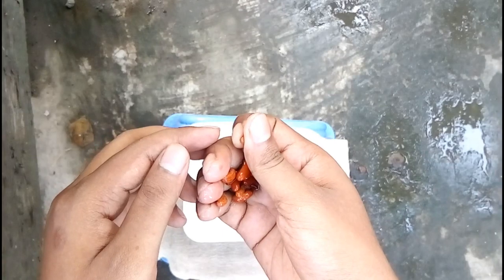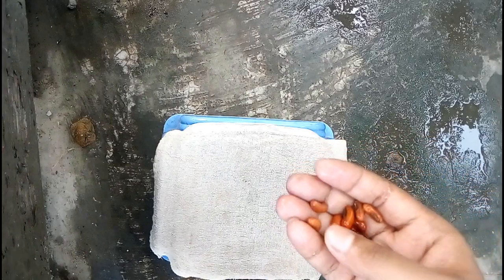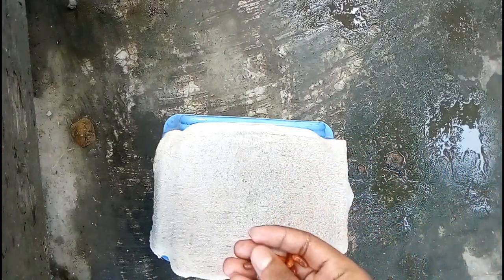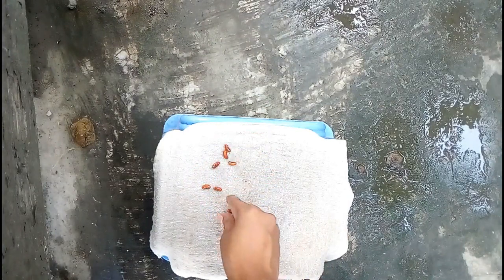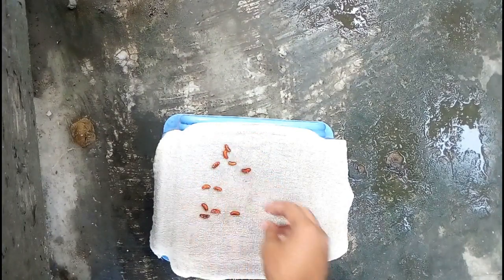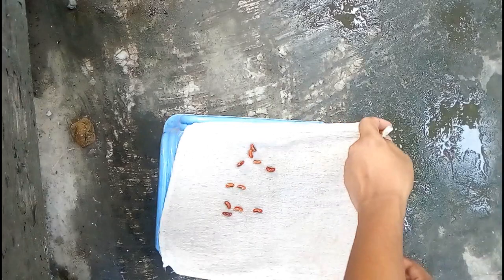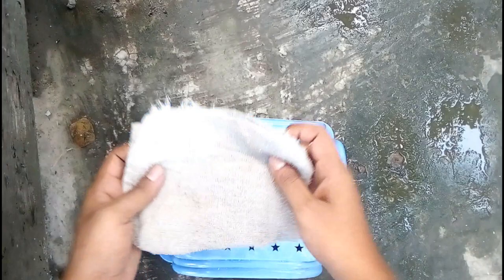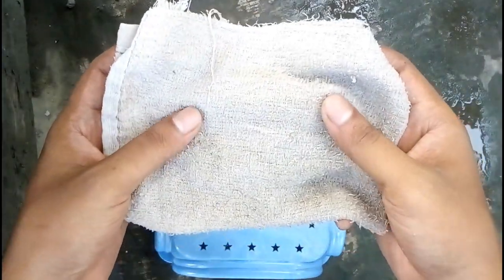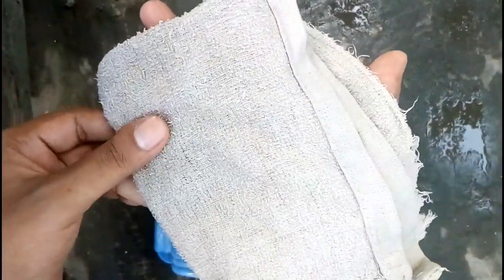For germinating those seeds, I want to set them up in this towel. Before setting them, wet the towel and place your seeds maintaining a proper distance, then fold the towel. This work is almost done. In the next footage I will show you the result after three days.